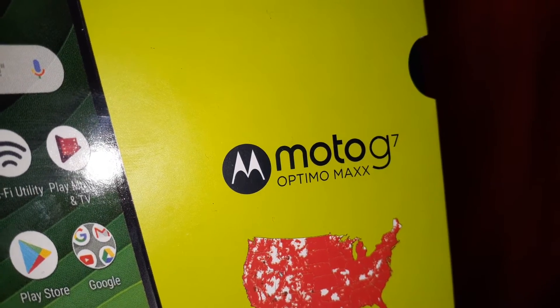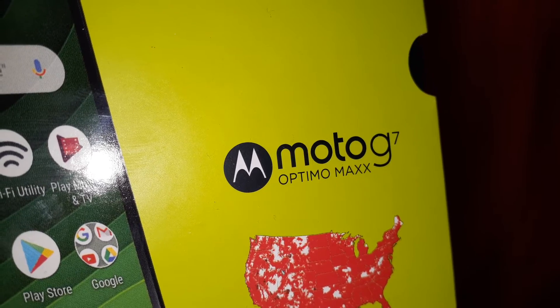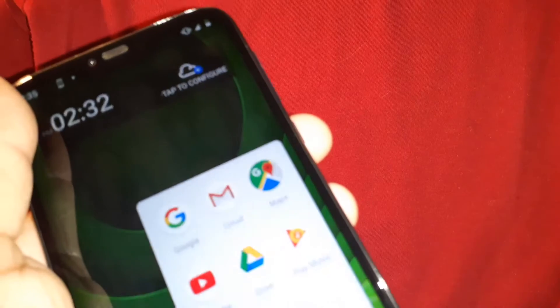Three ways to screenshot on this Moto G7 Plus Max. Let me show you three ways in case one of those doesn't work, and then you're going to go to settings and enable those features.